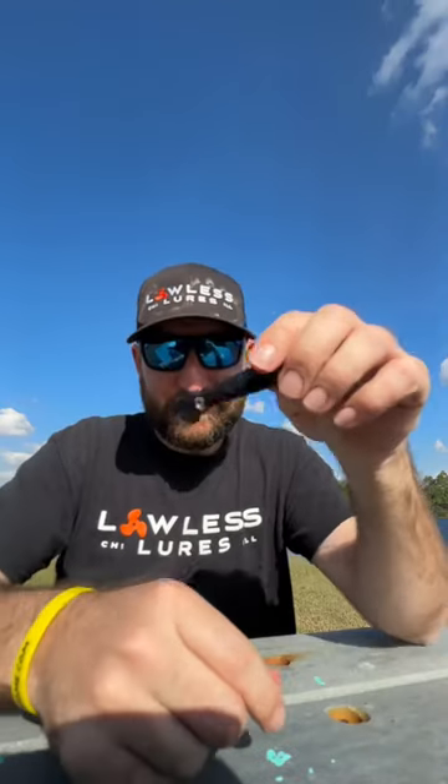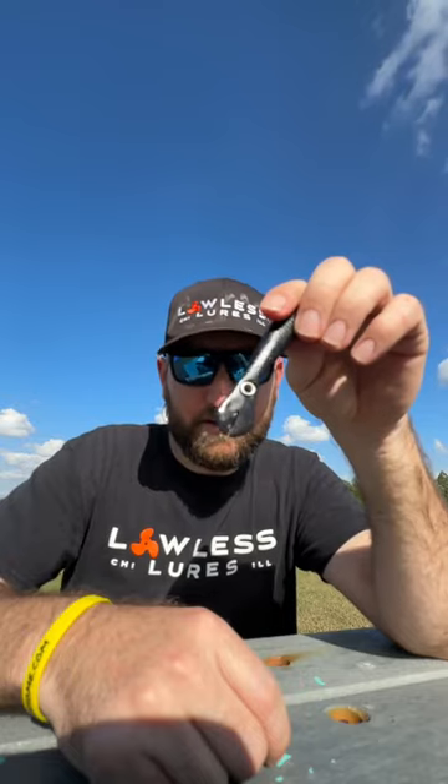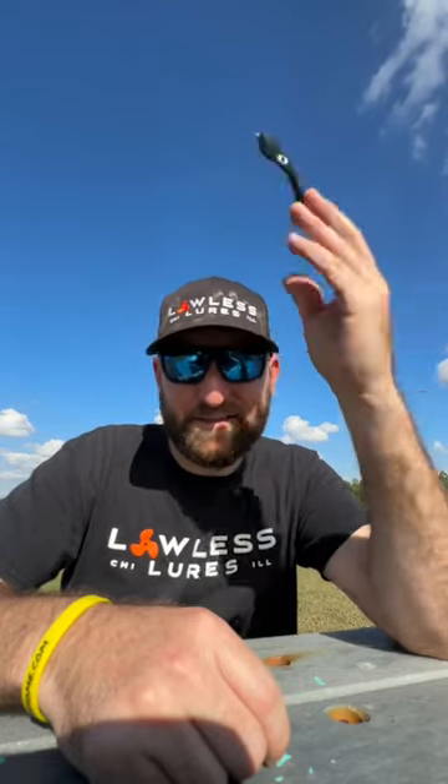Line fray, heartbreak, annoying headaches — all that bad stuff — you don't want that. Get the Lawless Lures. LawlessLures.com is where you can purchase them, and that's that.